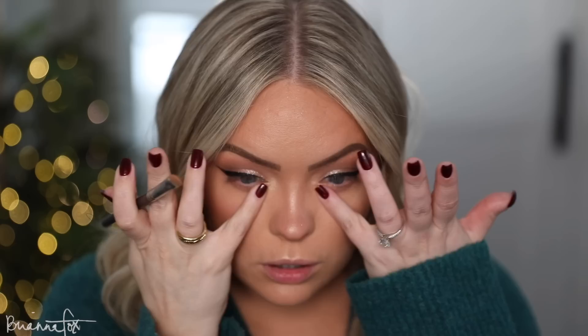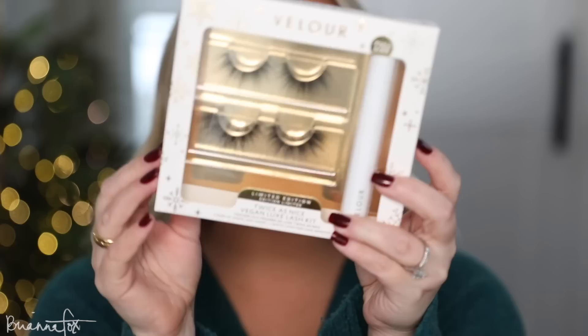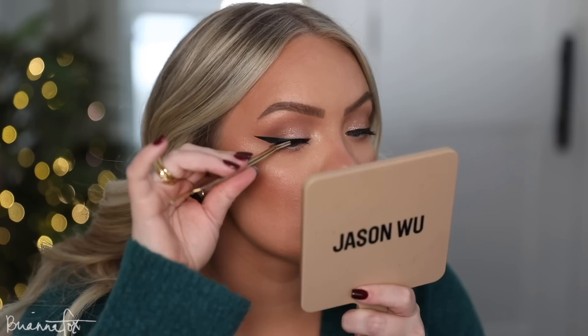Now the crease is intensified which draws more attention to the lid and sparkles. I'm grabbing the face highlighter and packing it on the inner corner, carrying it up into the look, then packing it on the brow bone and blending that out. Then adding the Fenty How Many Carats Diamond Bomb to the inner corner as well for extra sparkle. Going in with mascara on top — this is the L'Oreal Lash Paradise. For lashes I'm using the Serendipity lashes from Velour, which come with lash glue.